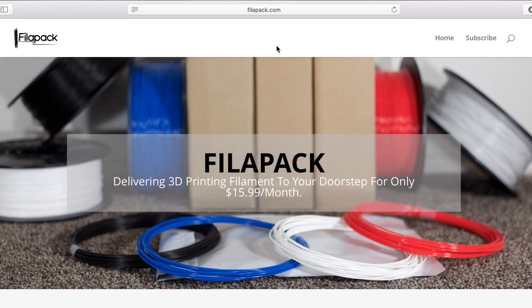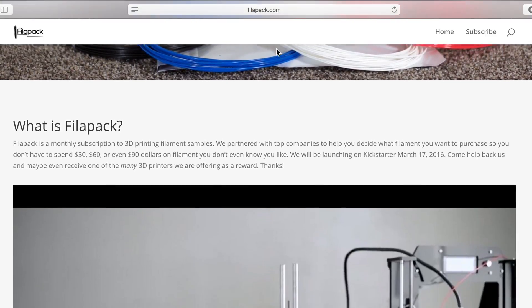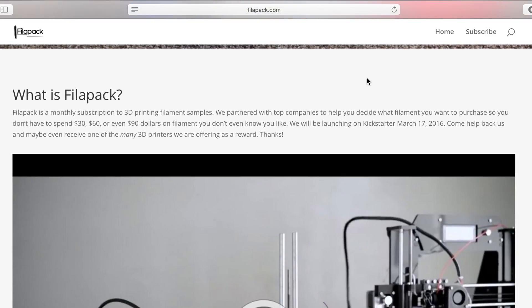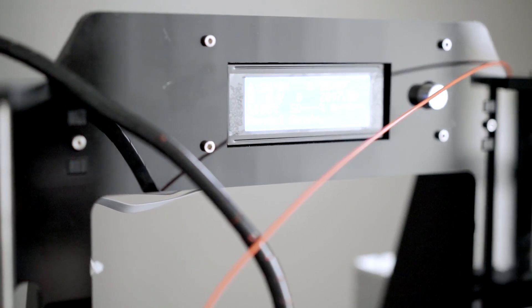Then, when you find a filament you like, you can simply go through our website and purchase it at a discounted rate. We're here to help no matter what 3D printer you have, so in each package we'll include some of the most popular 3D printer settings so you can get the best print quality for those samples.